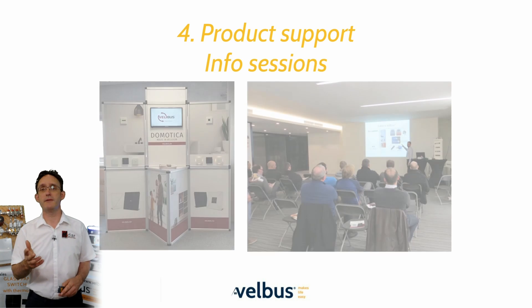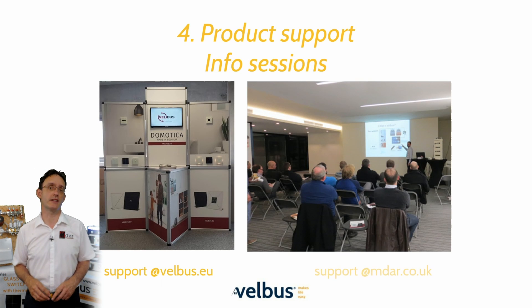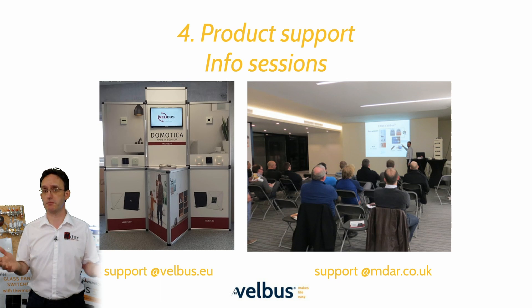Now that we are able to better manage the Covid situation, we are bringing back the in-person training sessions. These will be held at various locations across Europe and the UK. If there isn't one planned for your area, just send a message to support@velvus.eu or support@mdar.co.uk requesting a local event.